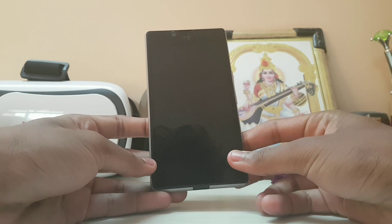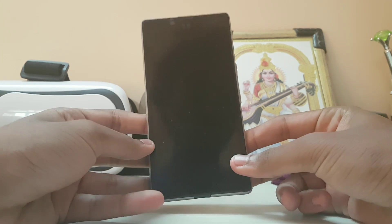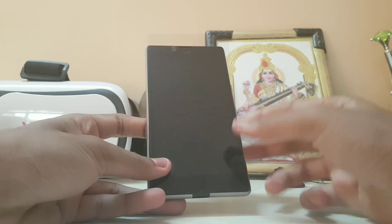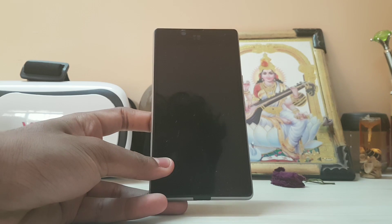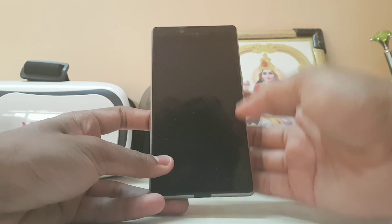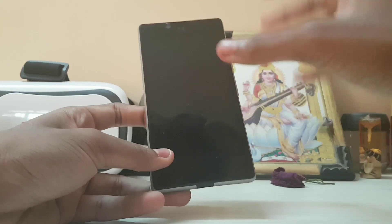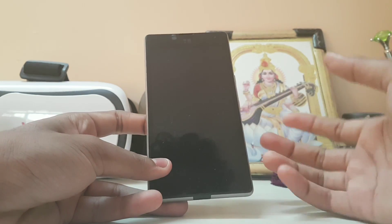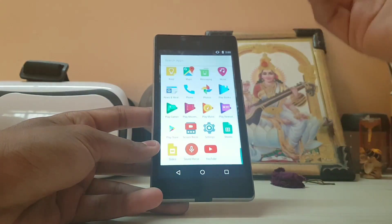Hi guys, welcome back to another video. Today we are taking a look at LineageOS on the Euphoria. I know I'm late — I wasn't really going to make this review because there is nothing really different from CyanogenMod 14.1. I was waiting because some developers were working on fixing the data issue and making a VoLTE patch for this ROM, but that didn't happen, so here is the review.